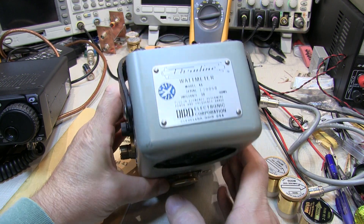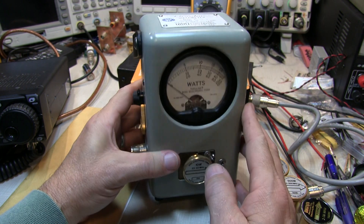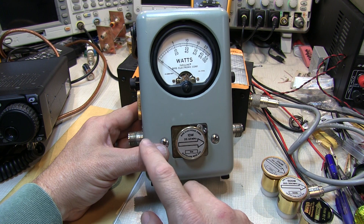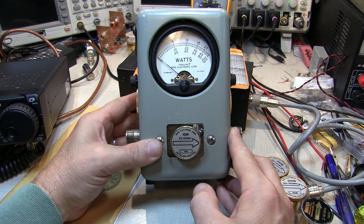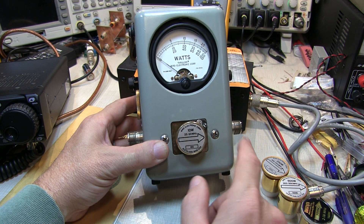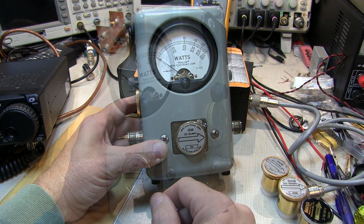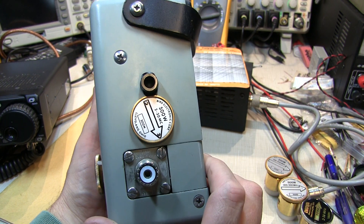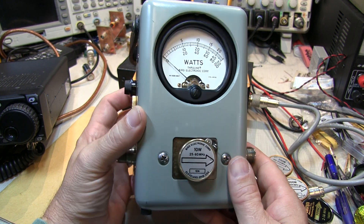Today we're going to take a look at the Bird Model 43 through-line RF watt meter. This is a directional RF power meter that gets inserted in line between the transmitter or amplifier and the antenna or the load, and measures power in either direction — either in the forward direction from the amplifier or transmitter to the load, and also reflected power coming back from the load or antenna system. These meters are still being sold new by Bird Electronic out of Ohio, essentially unchanged from when they were introduced more than 60 years ago.